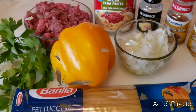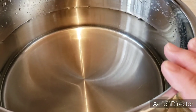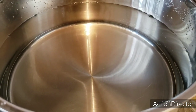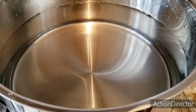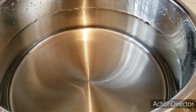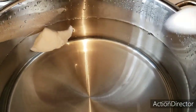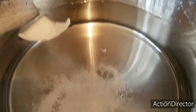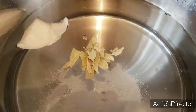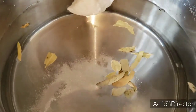And we continue with the recipe. First we are going to prepare our pot, where we are going to add water — approximately 2 liters or more. And we are going to add — I'm going to make it the way my mom used to prepare it for us. She added onion, salt, and bay leaves. Then, once it starts to boil, we are going to add the pasta.